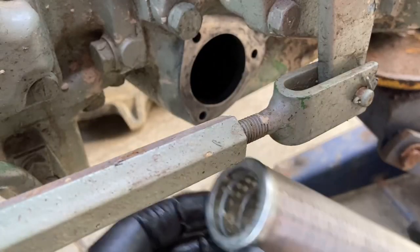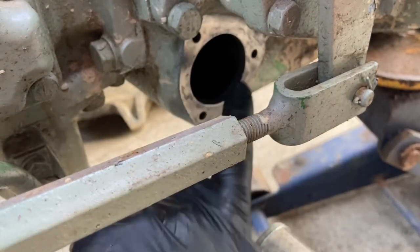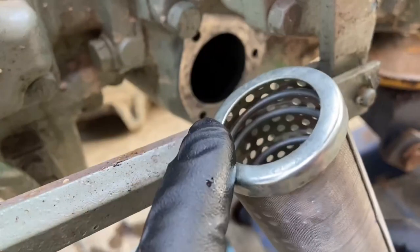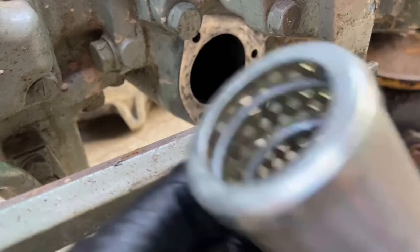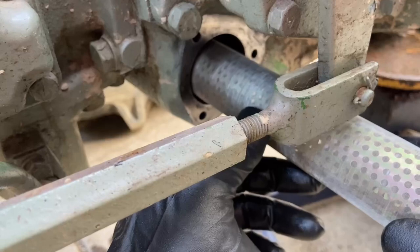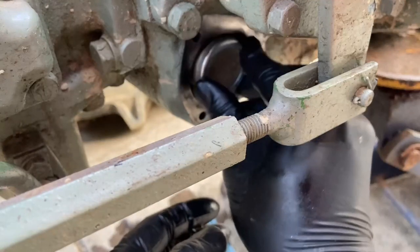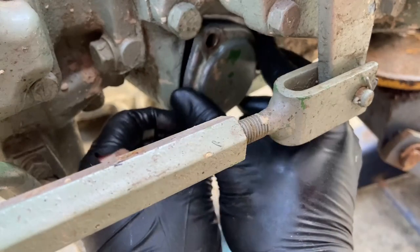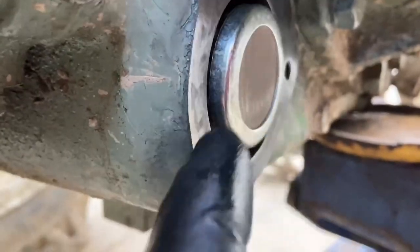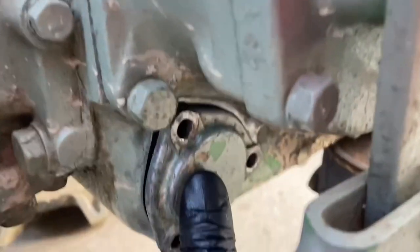Very important: you have an open end of the filter and a screened end. The screened end of the filter goes towards this side of the tractor. The other side is the hydraulic fluid pickup — the line that runs to your pump and feeds your pump. So make sure the open end is towards the end that picks up the oil. Open end going in this way — and this is looking pretty good, it's actually a pretty nice tight fit.